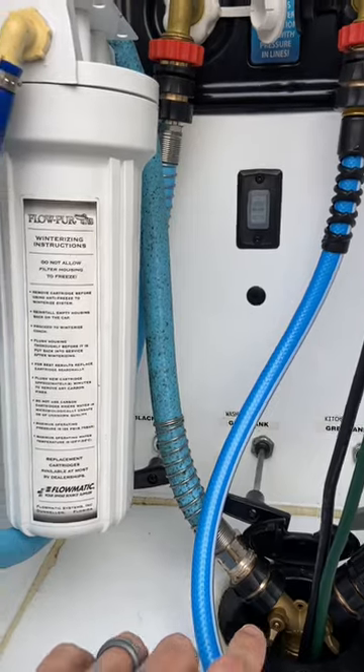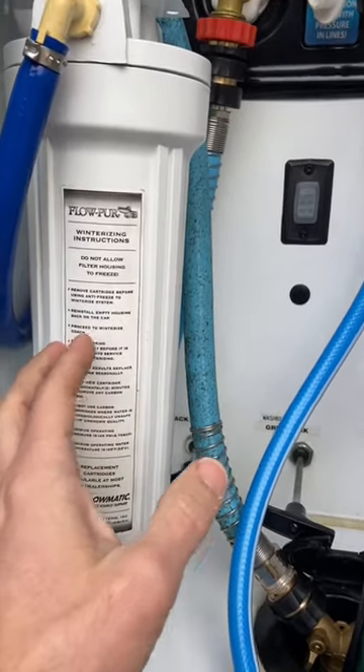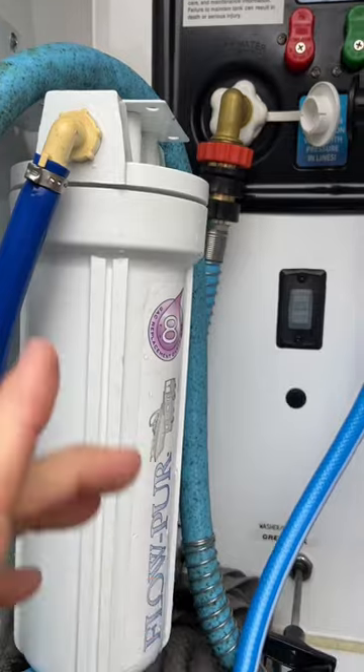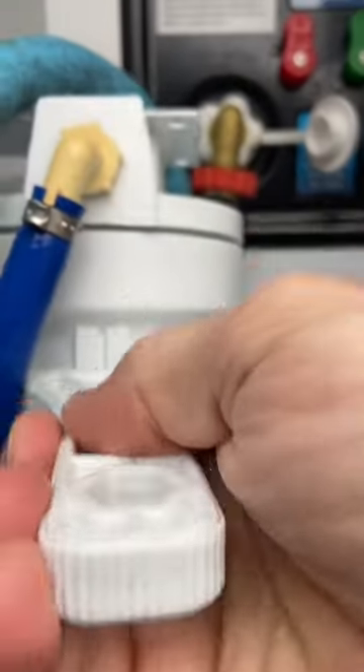First of all, obviously you need to turn the water off going to the RV — pretty obvious, right? Once you do that, go ahead and empty your low point drain. As soon as you open your low point drain, that's going to release all of the pressure from the RV, and then this is going to twist off without a problem.